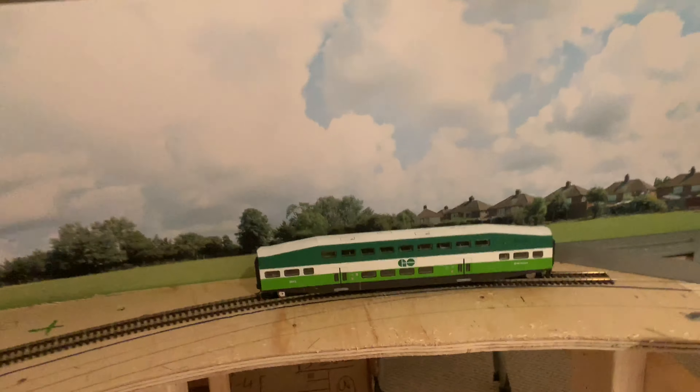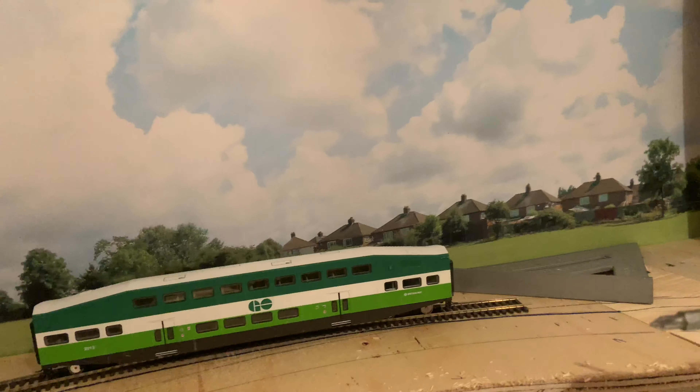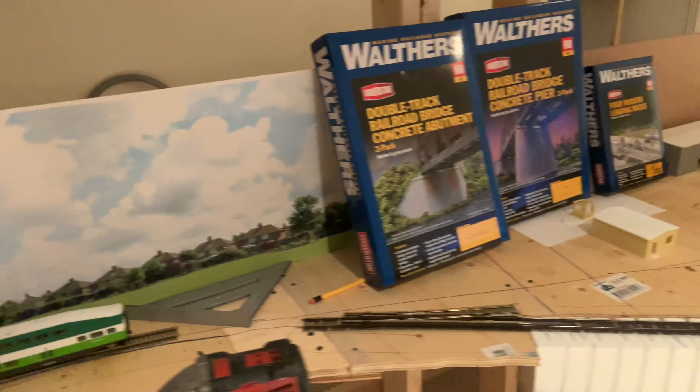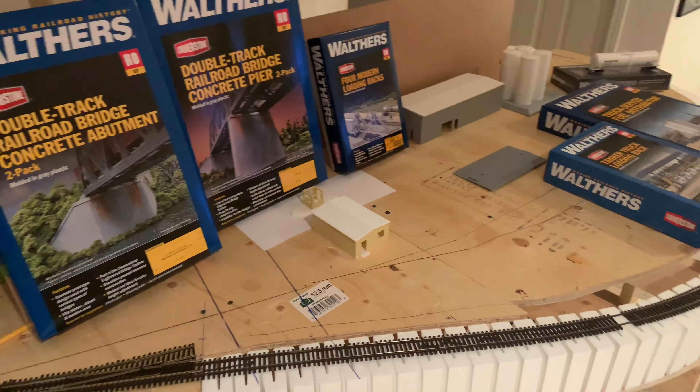I put my test backdrop up just to see what it looks like, and I think it looks nice, but I'm not sure yet what backdrop I'm using for this whole lower level. I just wanted to test that out. Thanks for watching — I'm GoVierGo, till next time.